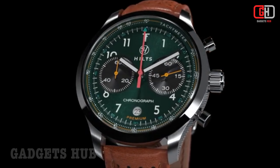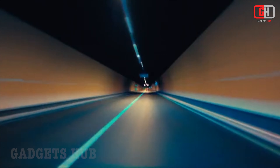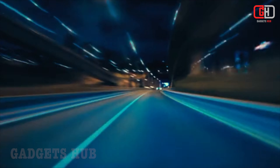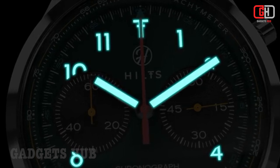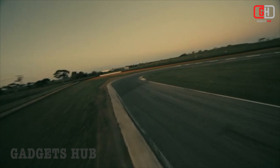The case of the Hiltz Chronograph Watch is made from high-quality 316L stainless steel and has a polished finish, giving the watch a luxurious look and feel. The chronograph buttons are neatly integrated into the case, giving the watch a clean and streamlined appearance.